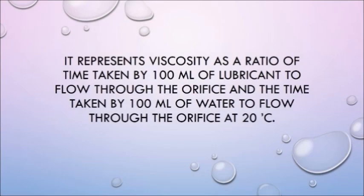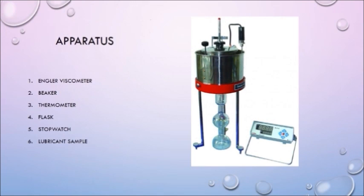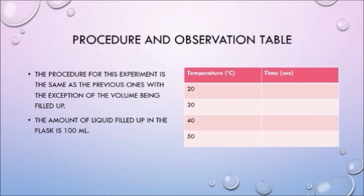Now we move on to the last segment of our presentation: the fourth type of viscometer, the Engler viscometer. It represents viscosity as the ratio of the time taken by 100 ml of lubricant to flow through the orifice to the time taken by the same amount of water at 20 degrees Celsius. The apparatus is again quite similar to the previous viscometers, because they all basically follow the same principle. The procedure here is the same, but the volume being filled up is larger: 100 ml.